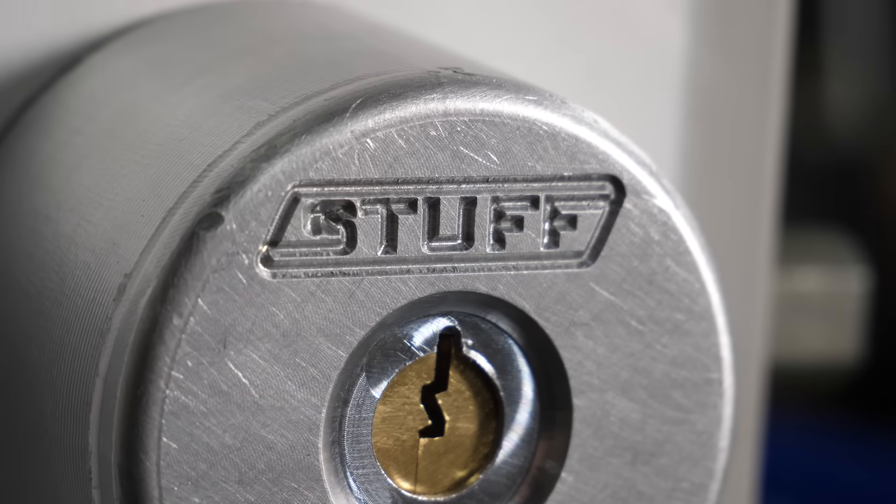No, I'm not locked out. I just want to see if you could break into my house. The deadbolt doesn't really have a brand — it's a Stuff brand deadbolt, which I'm pretty sure you've never seen one of these before.